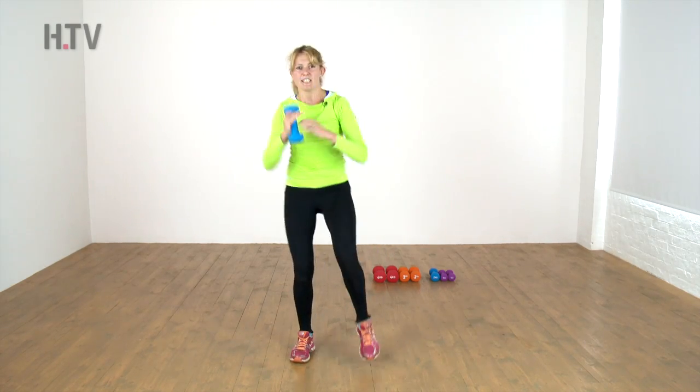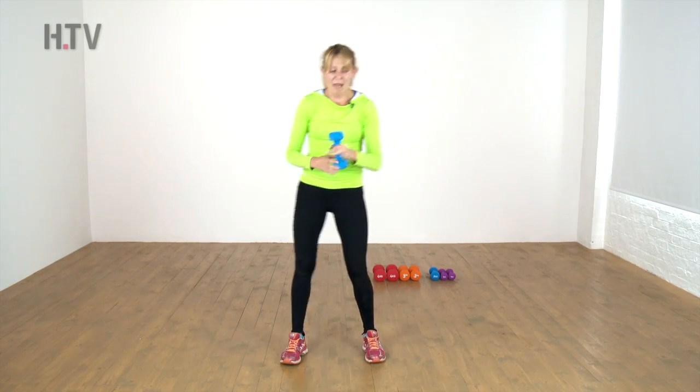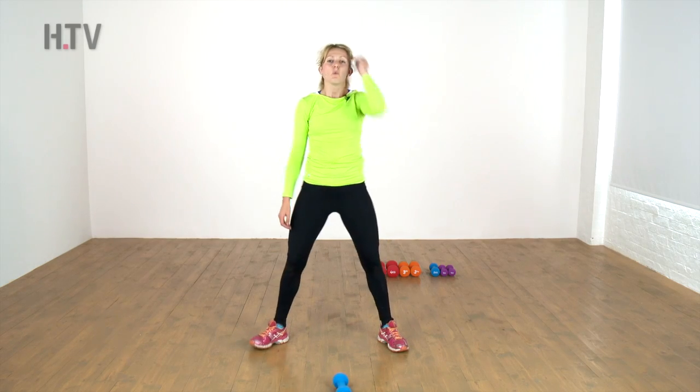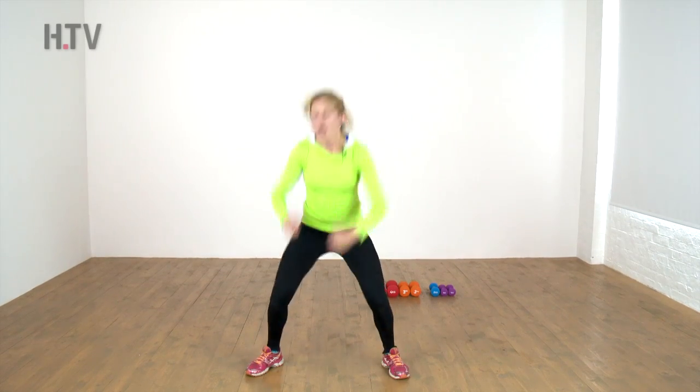You're doing fantastic, keep it going — everything should be burning right now, so grit those teeth. One more, bend your knees to place that weight down. Take your feet out wide of the body, sit, and reach up and around again.